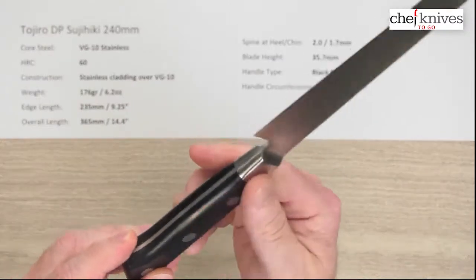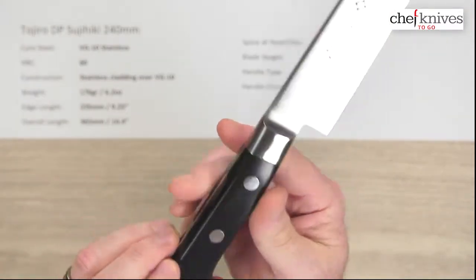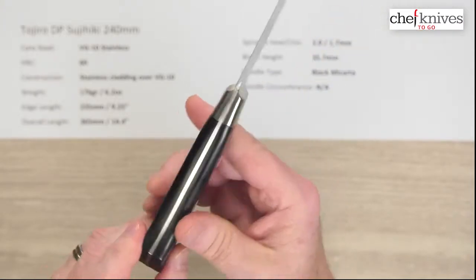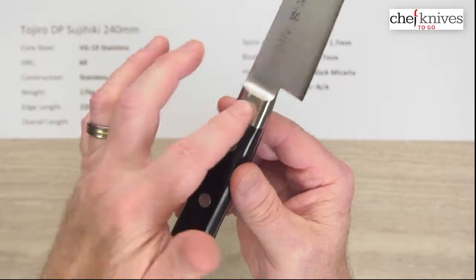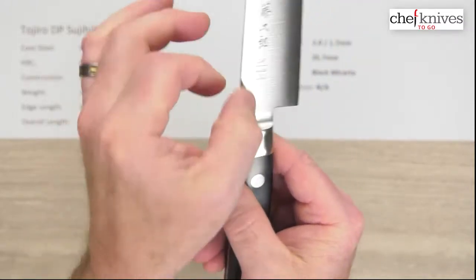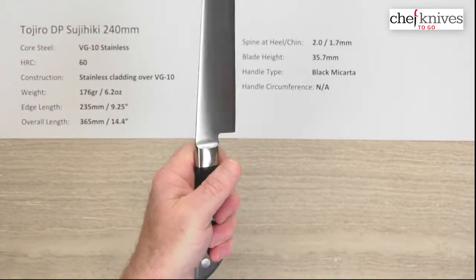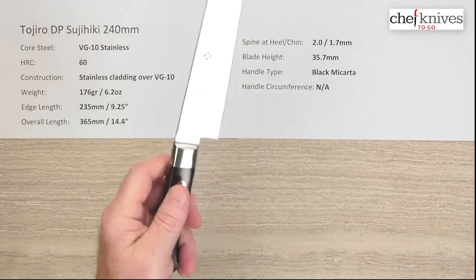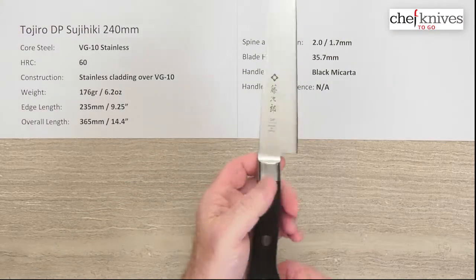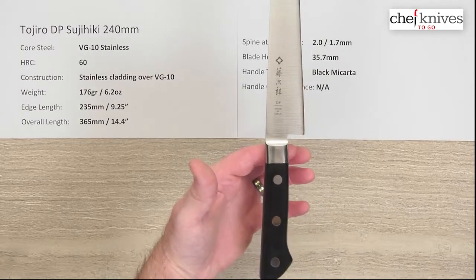The handle is black micarta, which is a very dimensionally stable product — it does not shrink or swell much over time. They've got a full stainless steel tang, stainless rivets, and a nice full bolster that flows into the blade, so it's nicely done on the handle. This is a pretty decent sized handle with a little bit of meat to it. The balance point is still fairly far back since the blade is not very tall, making it a light blade overall.